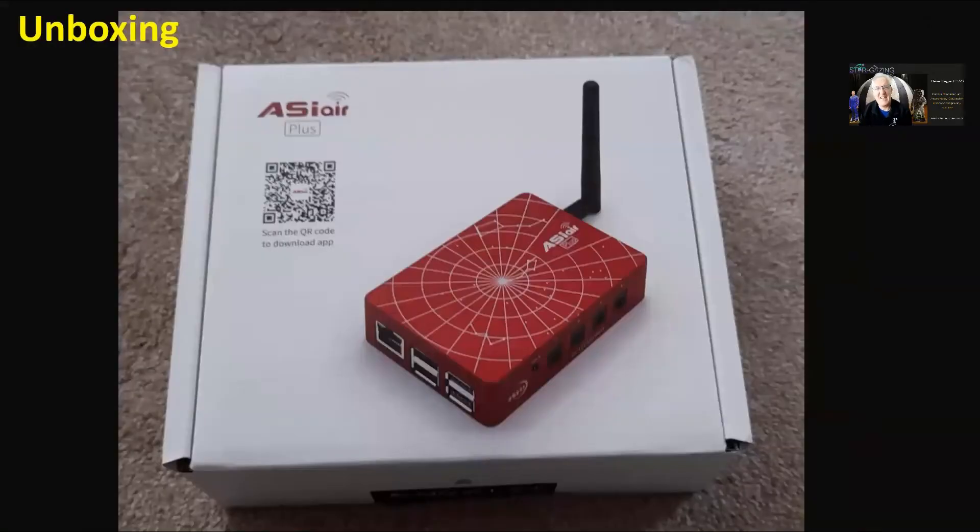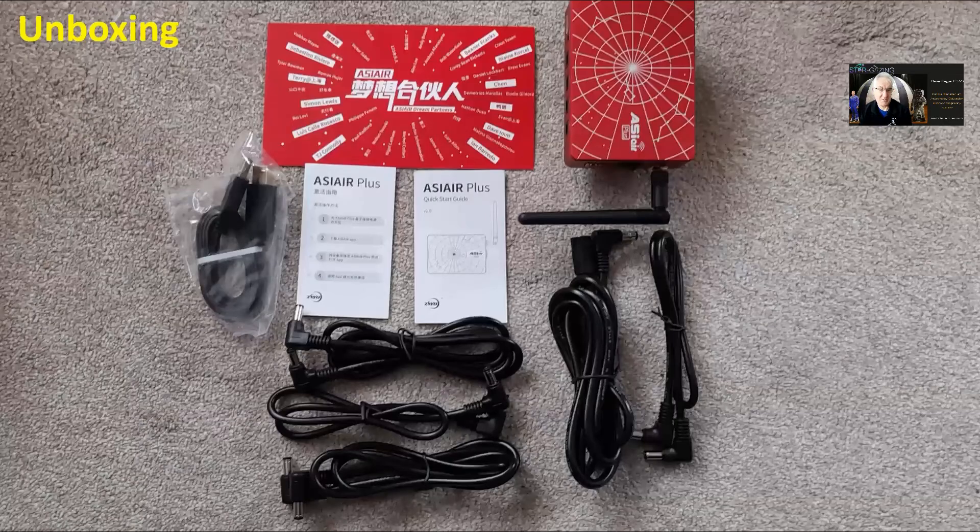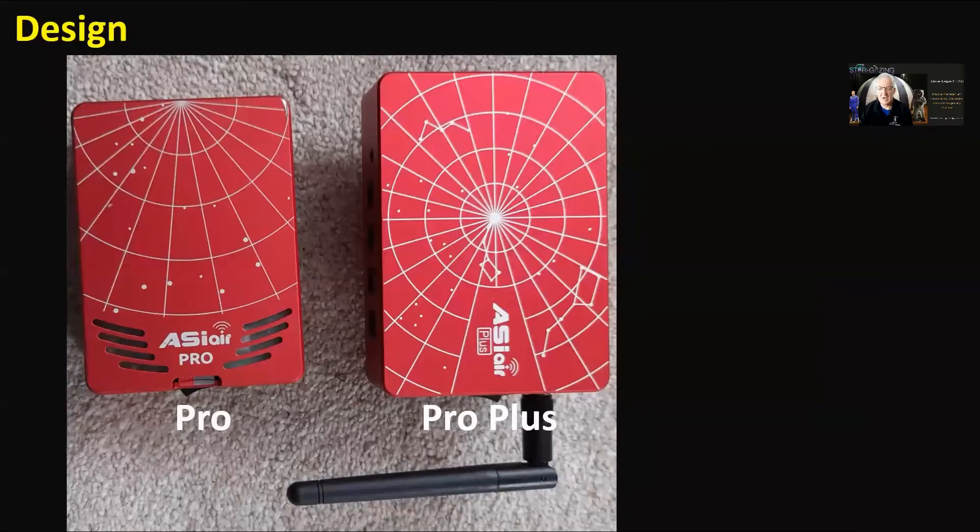The unboxing — there are loads of unboxing videos out there so I'm not really going to go into all that. There it is in the box, and that's what you get: a few cables, the ASI Air Plus with external aerial. That's about it for the unboxing.